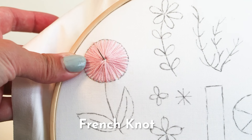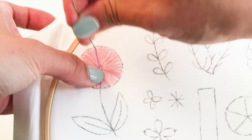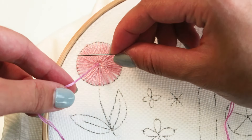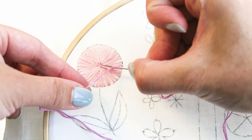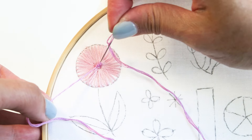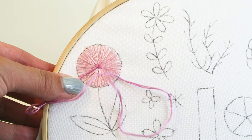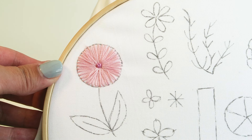The next stitch we're going to learn is the French knot. Bring your needle from the back of the hoop to the front at the center of the flower. Wrap the thread around the needle three times, then push the needle back into that original hole. Here I'm using three strands of floss, but you can vary the number of strands to create a smaller or thicker French knot.